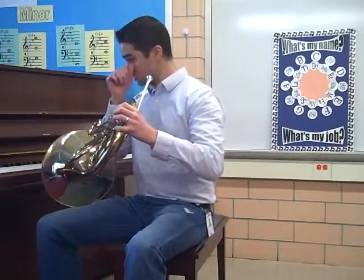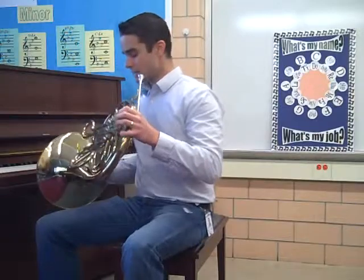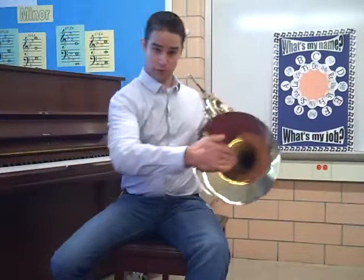Go ahead and set yourself up because we're going to play that. Remember that left leg is facing straight forward, right leg is off to the side. Our lead pipe is lined up right with our left leg. And if you need to, you can rest your bell on your back leg. And your hand is going to be in the cradle position.